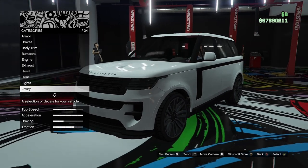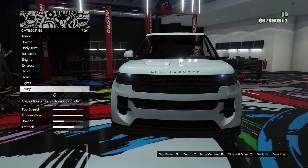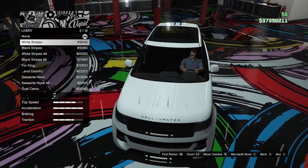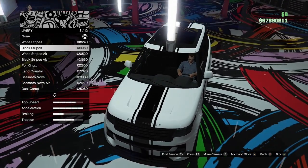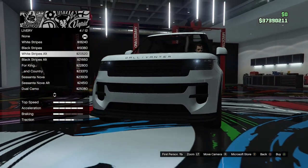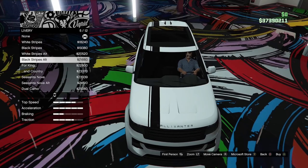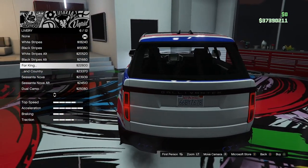Horn and lights, just gonna ignore those. The stock lights are pretty xenon looking already. Moving on to livery options — we can actually make it look a bit more like a race car. We've got white stripes which you can't see overly well, a black version which you can see better, white alternate which is just on the left-hand side, a black version of that, and four king which has this really cool Union Jack livery on it. That is actually pretty cool.